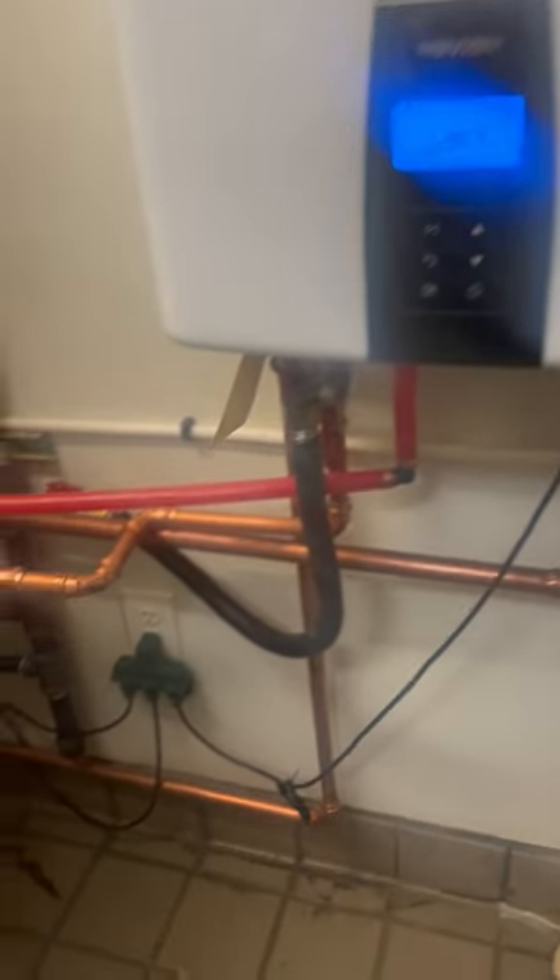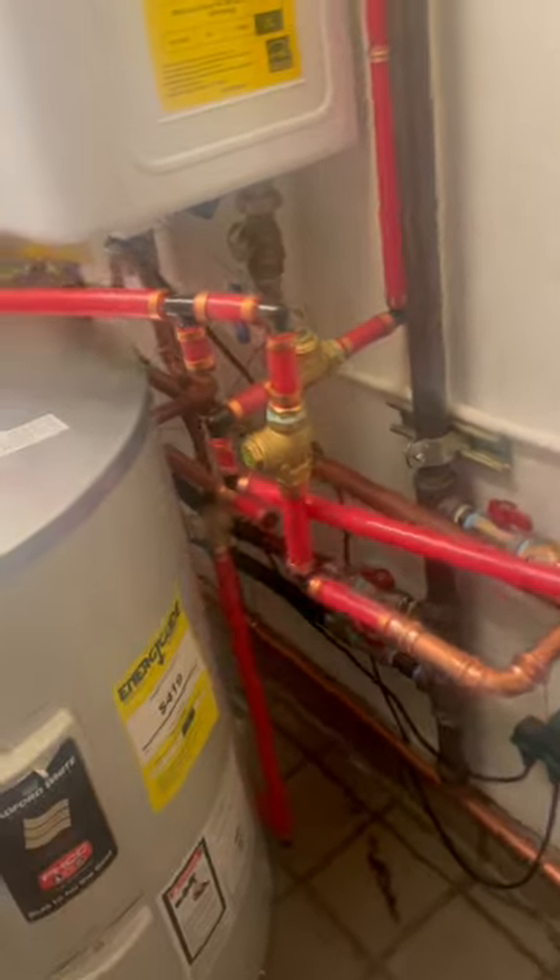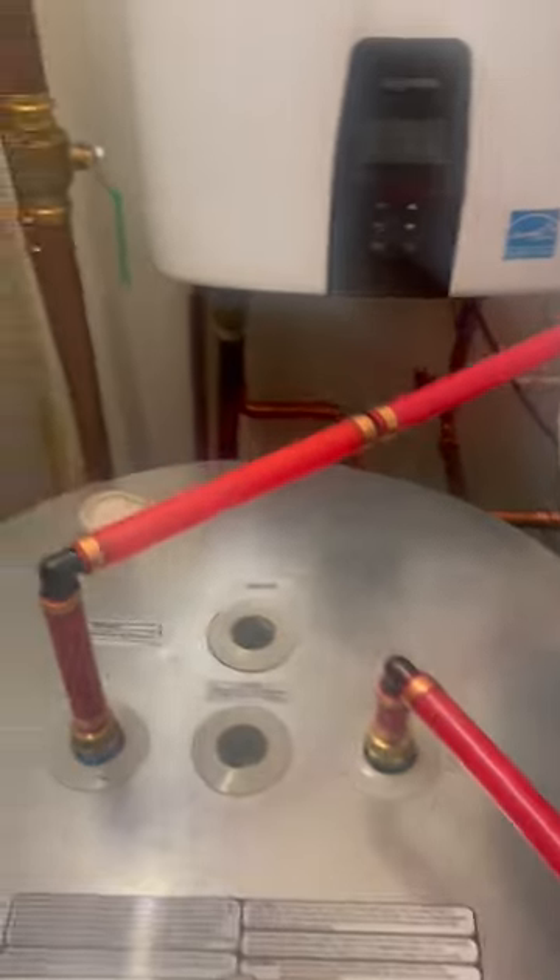Final product. One dedicated Navien tankless feeding this storage tank water heater directly to the dishwasher.